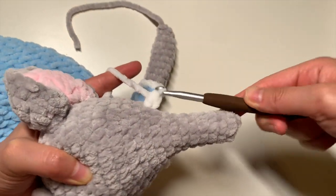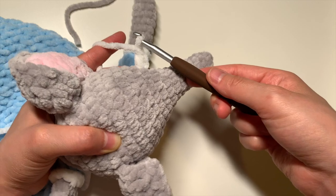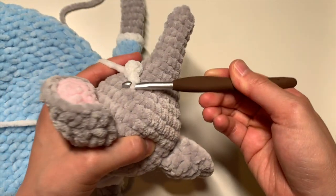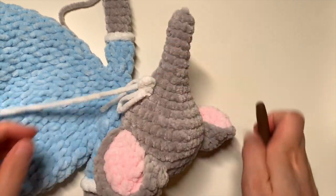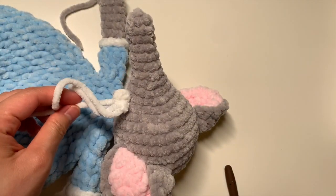You may need to wiggle your crochet hook a little. Then you're going to yarn over and pull through for a chain. And then insert your hook back into the same stitch, yarn over, and pull through like a slip stitch. Once you do that, you're going to go ahead and fasten off.